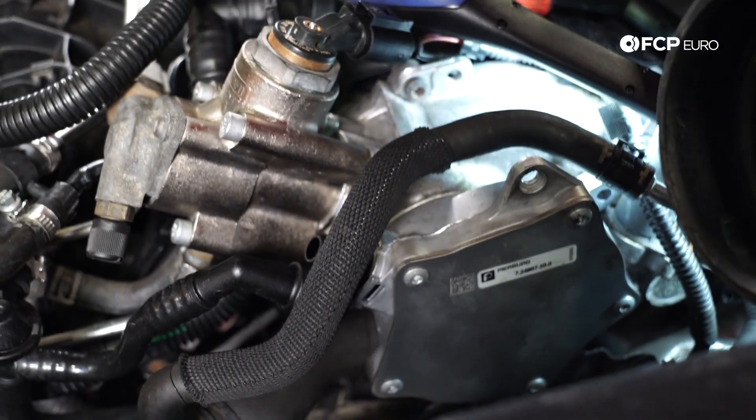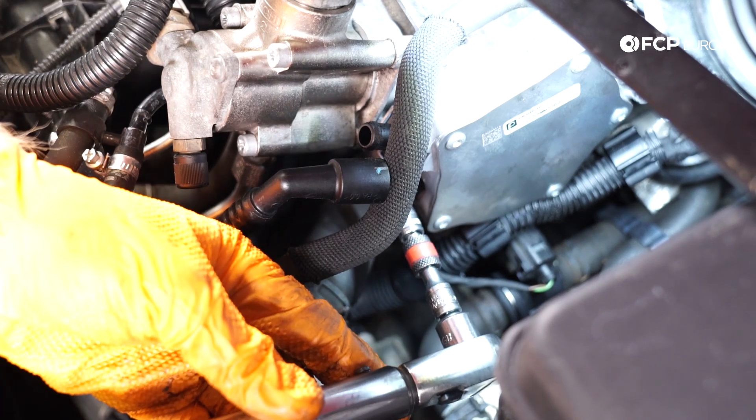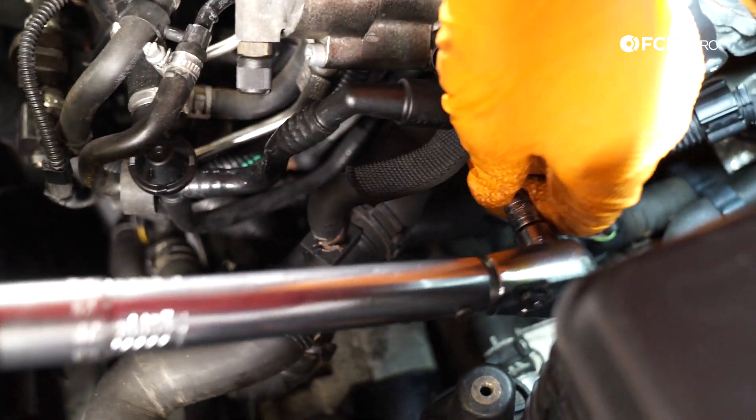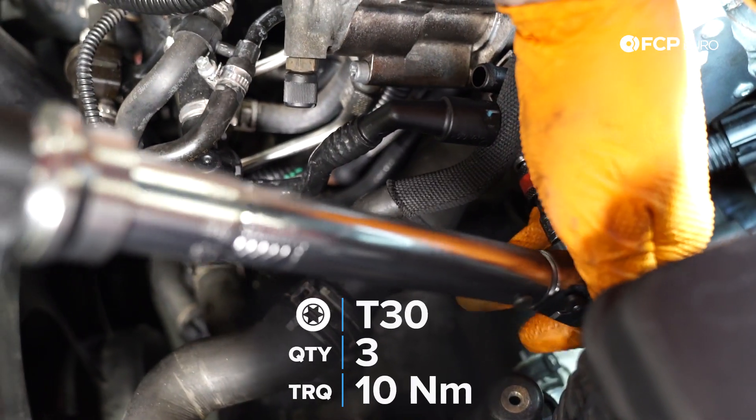Slot it into the intake cam and throw a couple of your T30s in to hold it in place. When you're going into aluminum, you do have to be very careful about your torque specs. What I'm going to do is snug all three bolts with this little quarter-drive wrench, and then get a torque wrench to torque it to the proper specification. I'm using an extension, which will technically reduce the torque amount a little bit, so I've got it set to 11 newton meters rather than 10 — but we're going to torque to 10 newton meters.